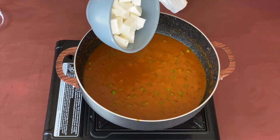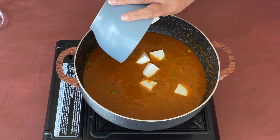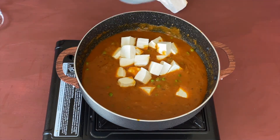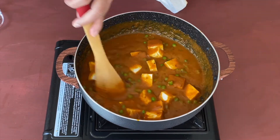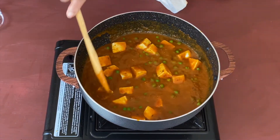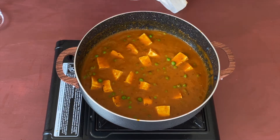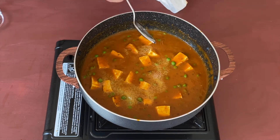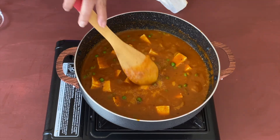This looks like a good consistency, so this is the time to add the paneer. I have drained off all the water that the paneer was soaking in, and let's give this a nice mix.